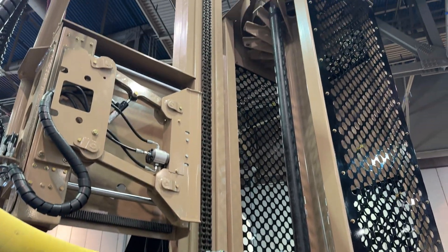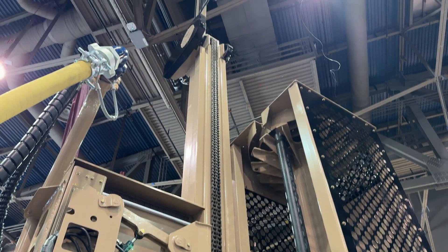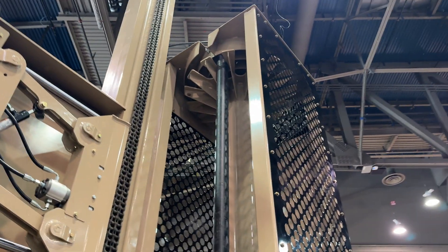All right, what do we got here? Got a rod carousel. Oh, look at this rod carousel.